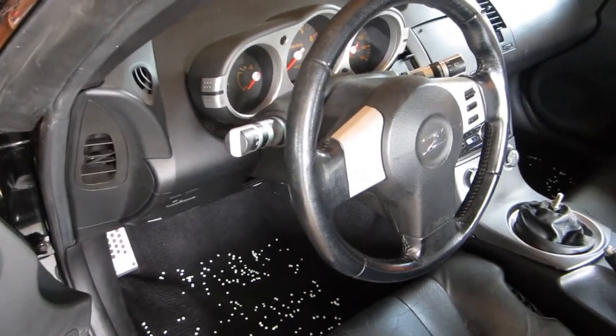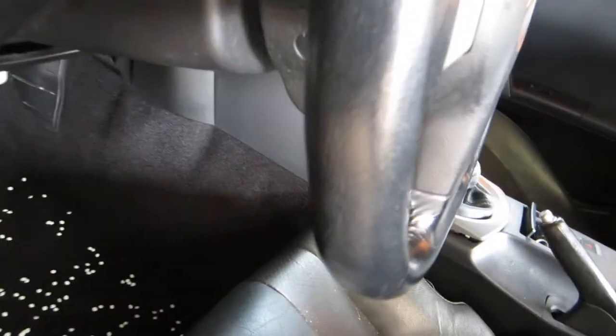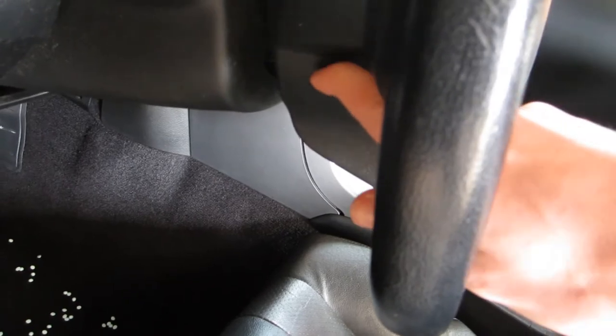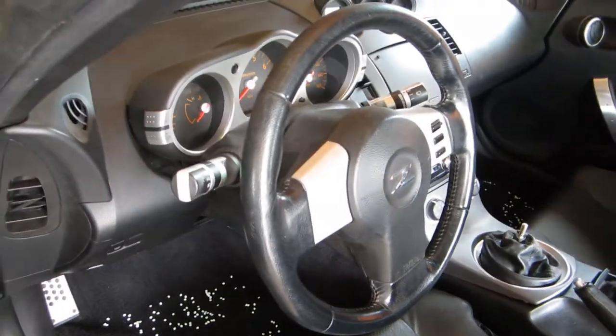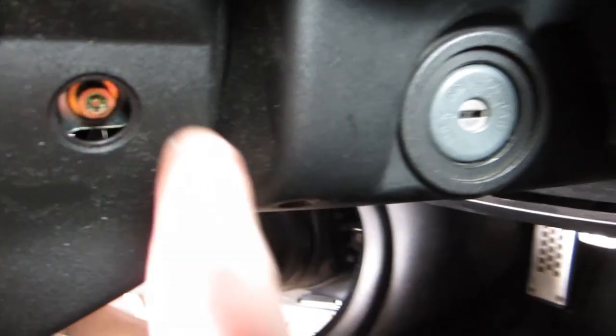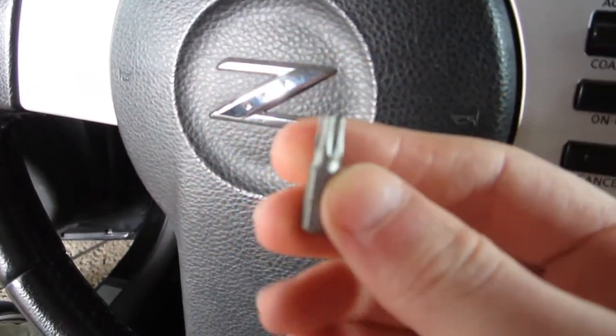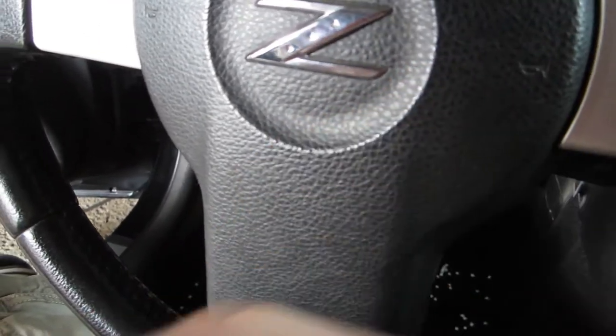We're going to come into the car here. We're going to pop this off right here with a flathead screwdriver - there's a little tab right there, and one on the other side as well. So we'll pop those off and see what we've got behind them. For the screws behind these panels on either side, they're security bits, so you need to get one of these - it's a T30 security torx bit. This was 99 cents at the hardware store.